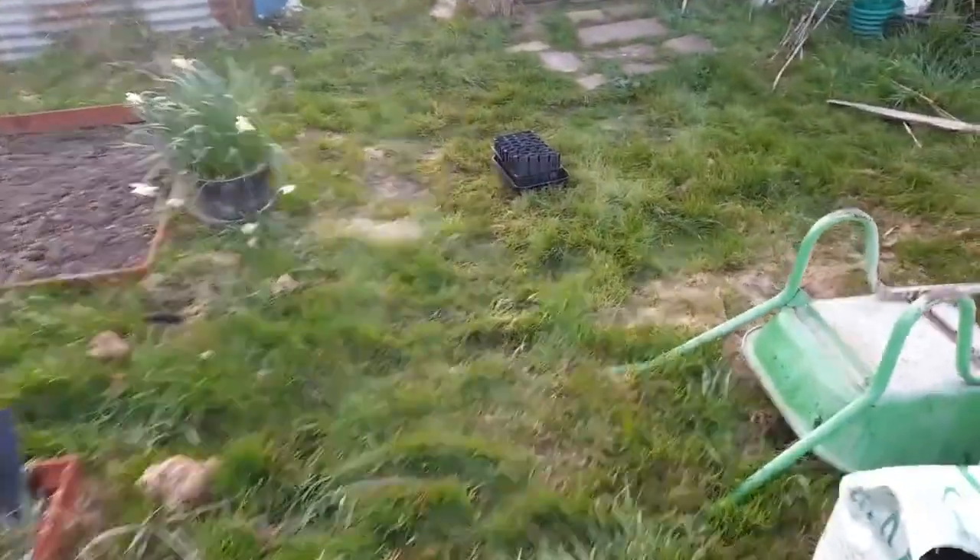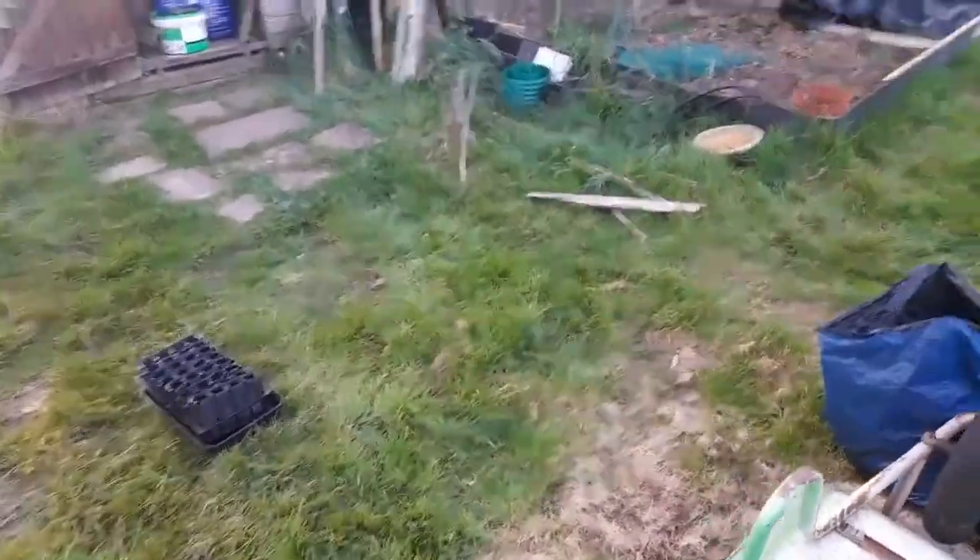That's the state of the plot at the moment. We're in mid-March, two weeks before Easter.